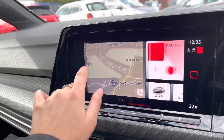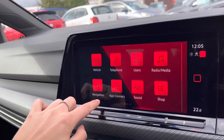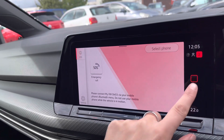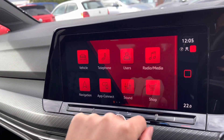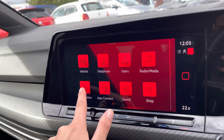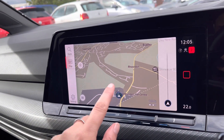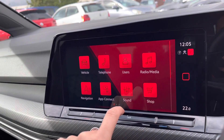Using your touchscreen display, we can access the different functionalities the car has to offer, including your Bluetooth telephone connection allowing you to make and receive phone calls on the go. For your entertainment, you also have DAB and FM radio available, with an endless selection of music stations to listen to. You also benefit from satellite navigation with a really clear and detailed map to support you on your routes.